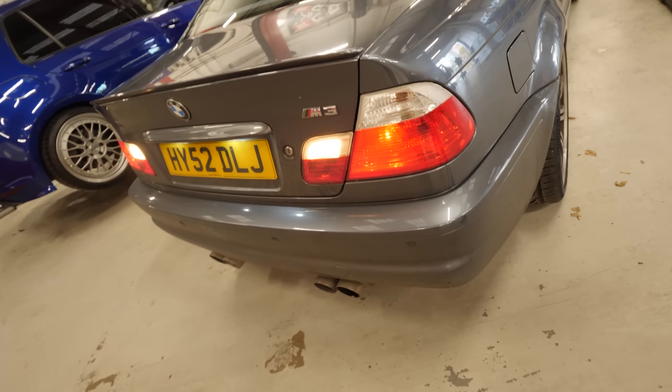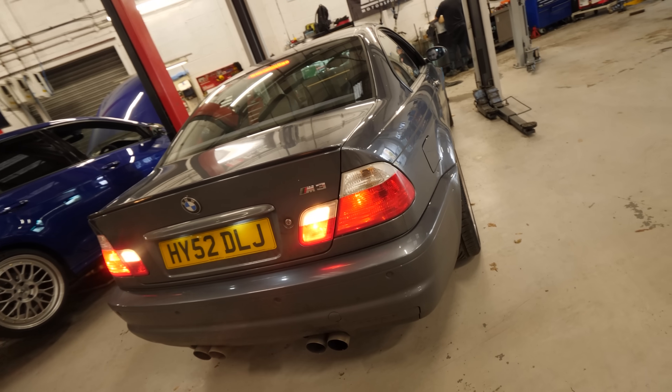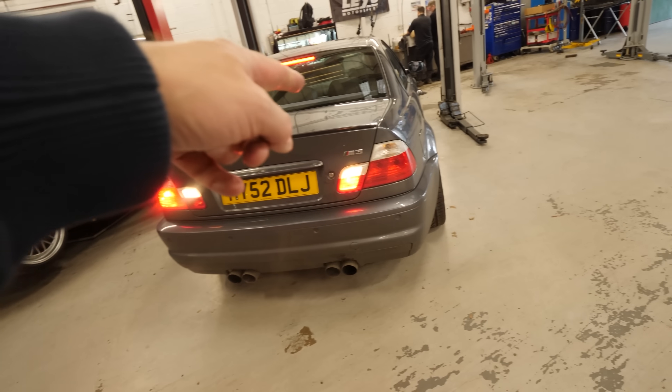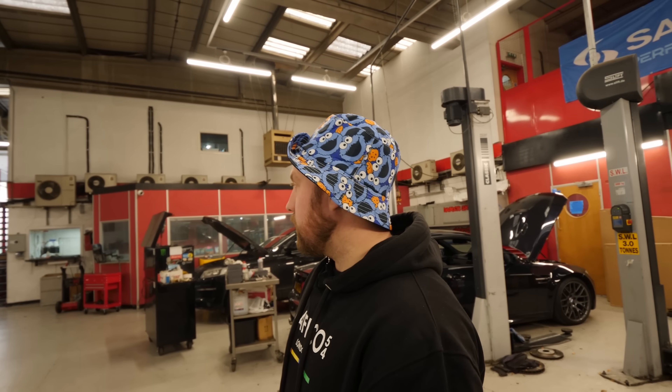That brake light's on. You have got a brake light on. 15 grand you can have it — or £499, we've dropped the price on the raffle. It does look like a nice car though. Beautiful car. That's going to be up for raffle any time soon.